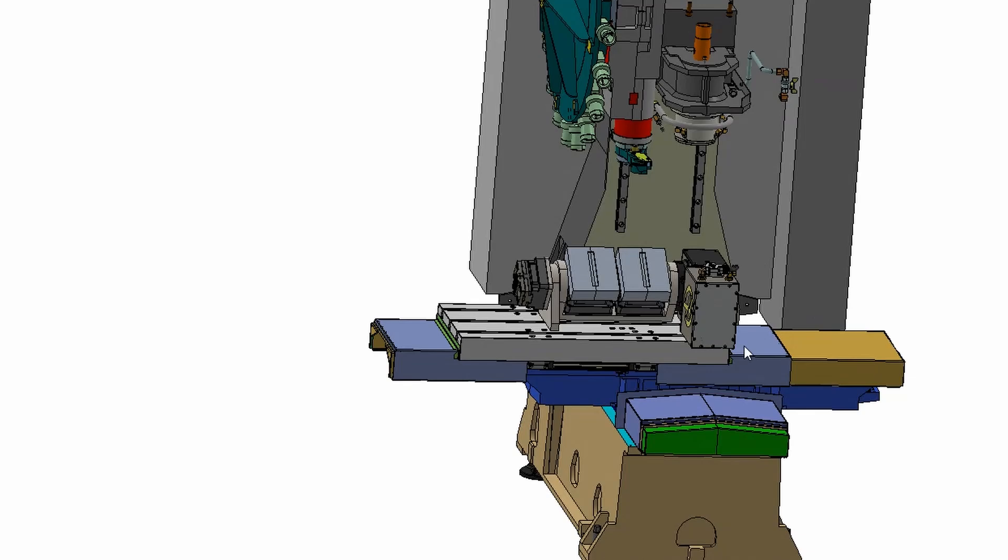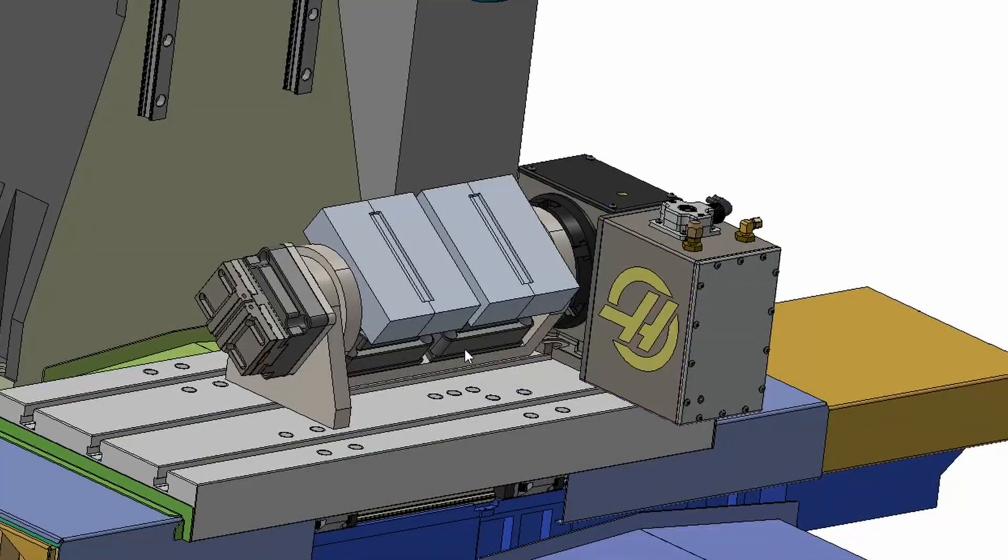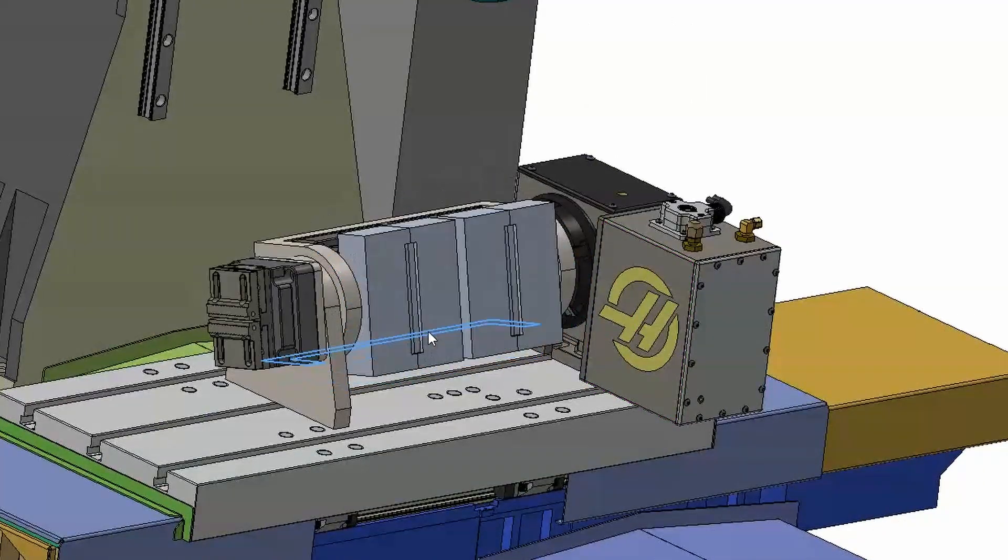Once we've validated that your parts are a good fit for in-machine automation, we put together a free turnkey proposal where our team of engineers creates a full mock-up process and CAD model of your automation solution. Every decision we make starts with the parts and the engineering drawings that you provide us, and we choose the exact in-machine automation solution for your application, part, and machine.